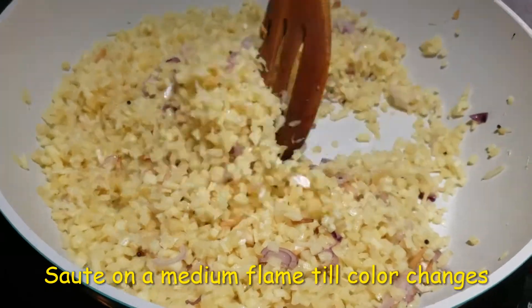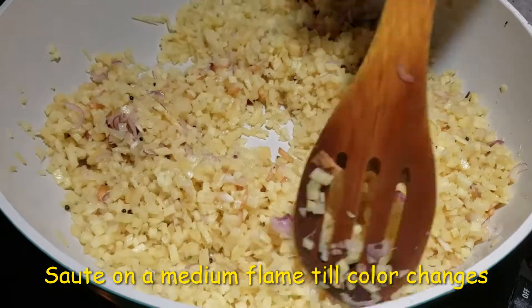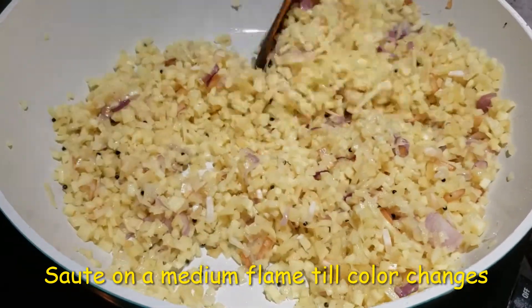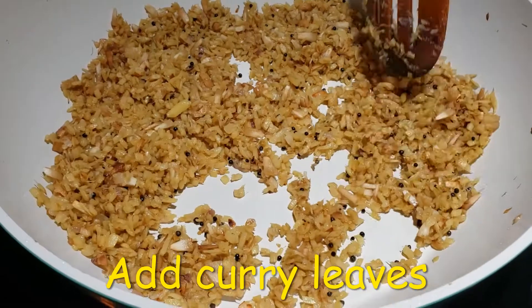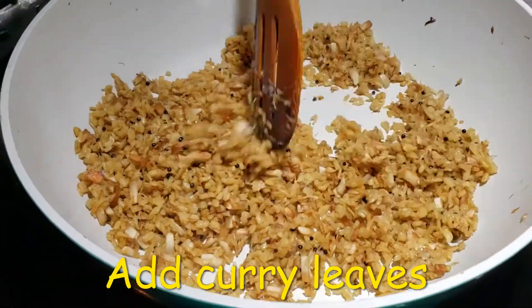Sauté the ginger on a medium flame till it changes color. Our main goal is to bring it to a light brown and not burn it. After constantly stirring for a while, the color has started to change and the raw smell of the ginger is gone.